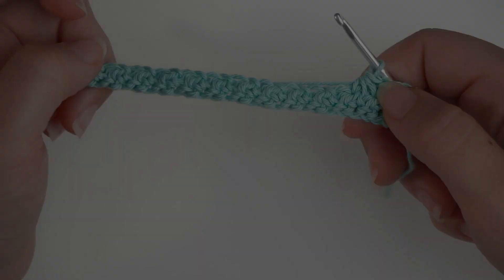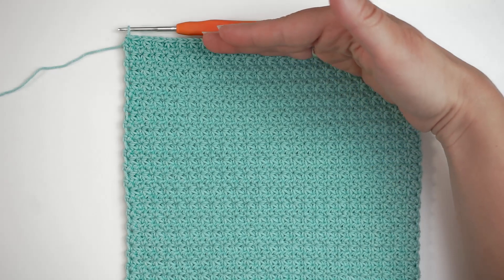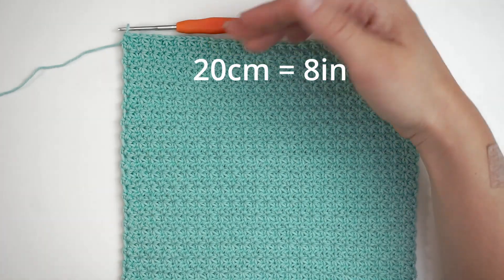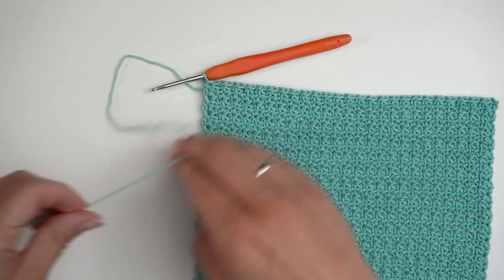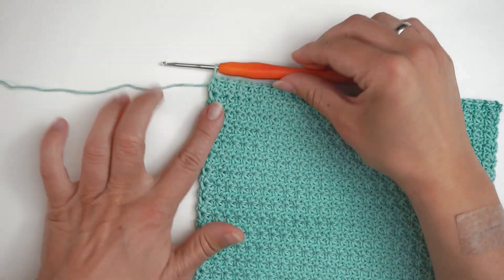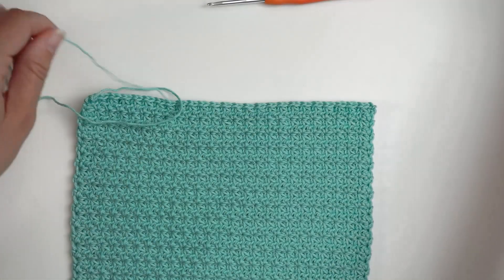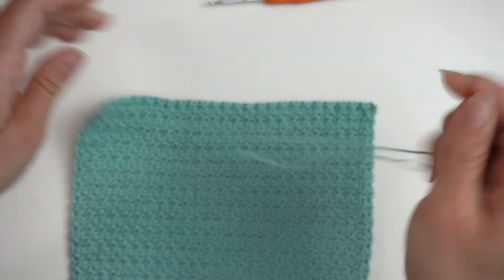I repeat this row until my cloth is as tall as it is wide. I have done 20 centimeters wide, so I have also crocheted 20 centimeters in this direction. Now I will cut the yarn — just leave a bit of a tail. Then we will weave in this end, so just pull this loop through like this and find your tapestry needle.